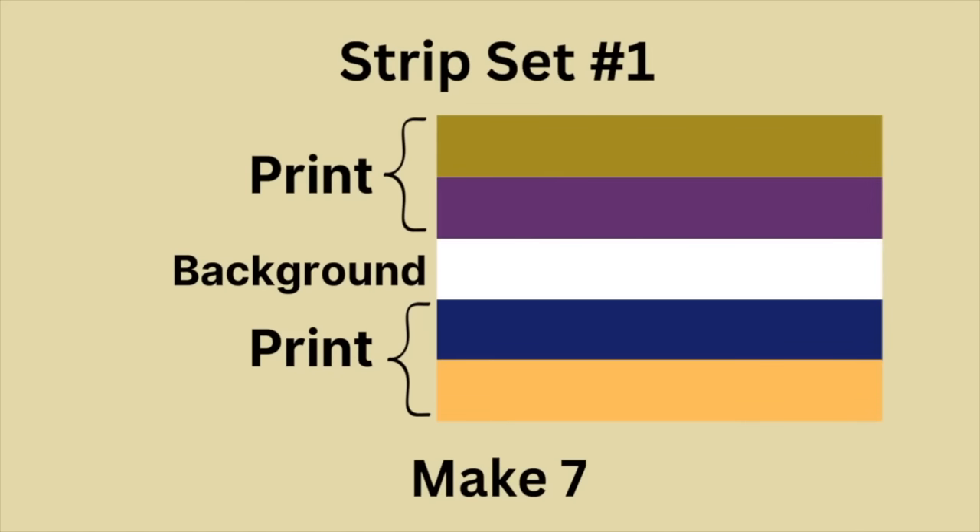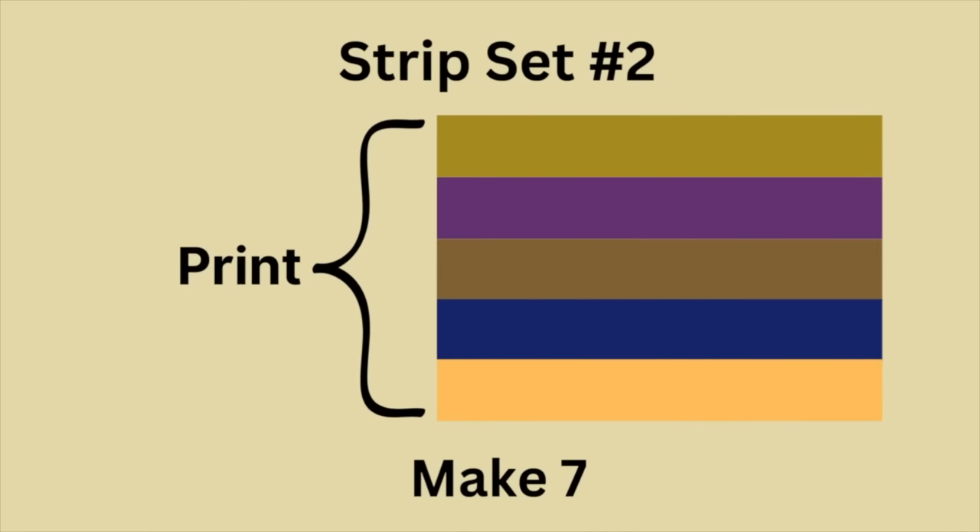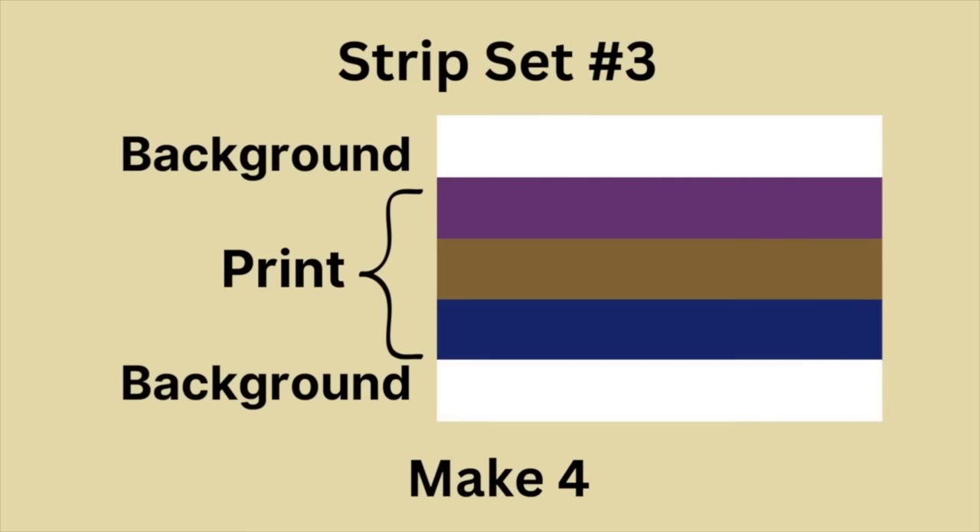We are going to make strip sets to make this block, and we need three different strip sets. The first strip set has two print fabrics, one background fabric, and then two more print fabrics — making a total of seven strip-set units. The next strip set is made up of all print fabrics: sew five print fabrics together, making a total of seven units. Strip set three has four strip sets with background fabric, three print fabrics, and one background fabric. I'm going to make all of these and meet you back here to show the next step.